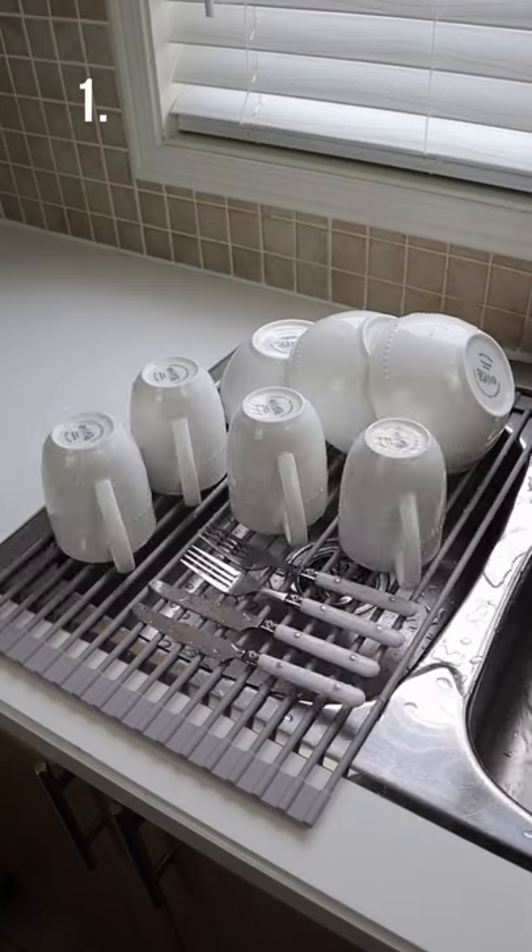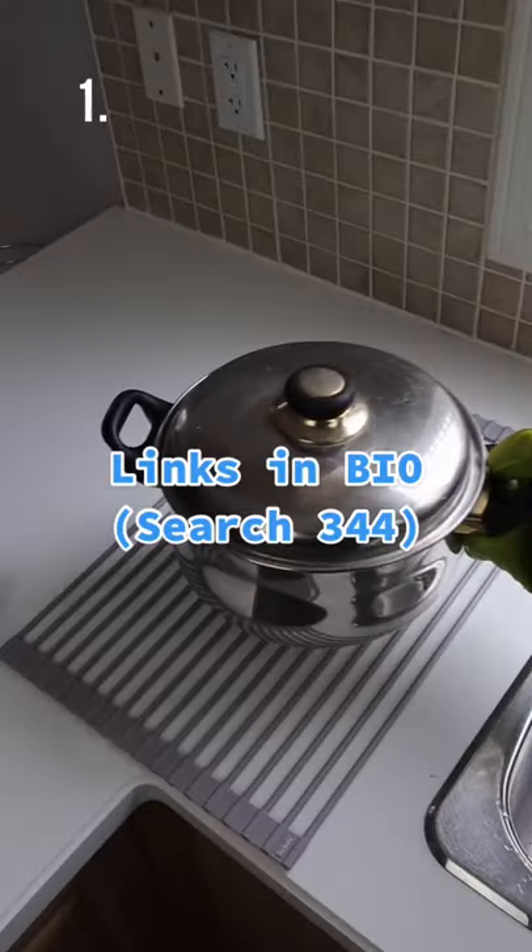And this non-slip drying rack rolls out over your sink and allows you to dry your bowls, plates, and cutlery. It also acts as a trivet as well.